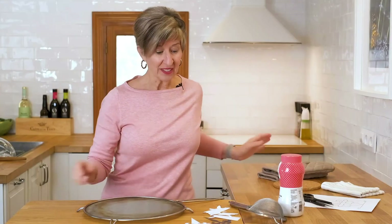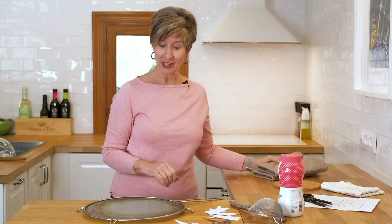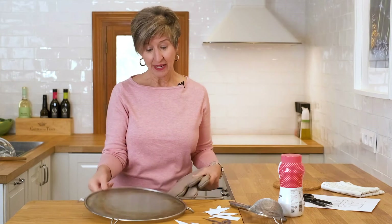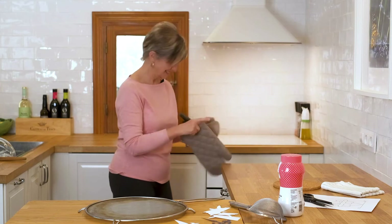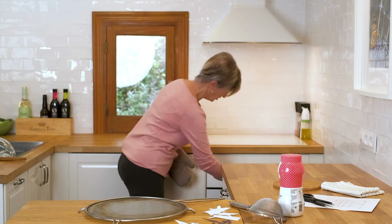It's been 30 minutes. I finished my craft project, so we're ready to take the cake out, see how it looks, and let it cool. I don't have a cooling rack here, but a splatter screen works pretty good in a pinch. And there's my timer — I'm ready.